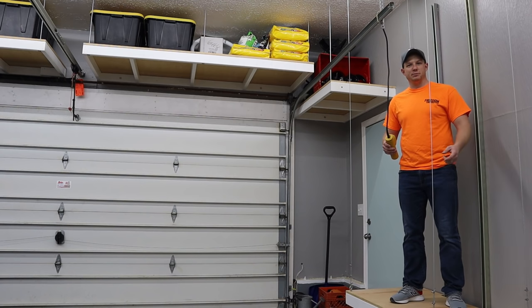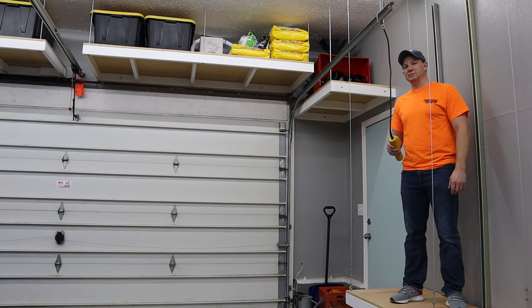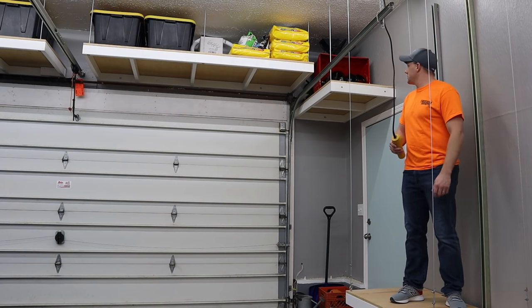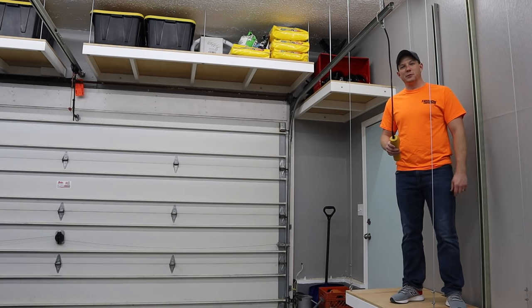I put it up there because I didn't want to store it on the ground and we have a really small garage. And how do I get it up there? I put it up there on the ladder. But you guys were right and when it came to getting it down, it wasn't so fun. It's been sitting up there for over a year now and it's time to get it down. I think I got a little better way of doing it this time.